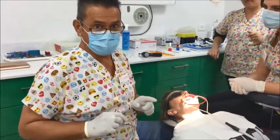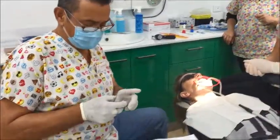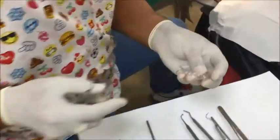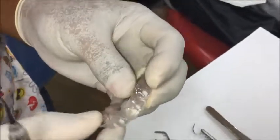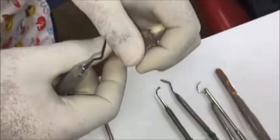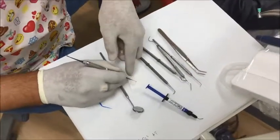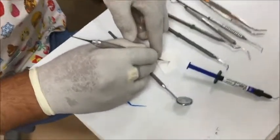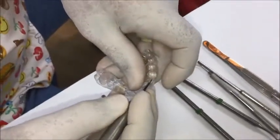We're placing engagers for clear aligner therapy. You can see the engager template here — it's the engager template with the engagers in it. I've already made this up to save time. I get a bit of composite which is the same color as the enamel, make it into a little sausage, grab an amount like that, and put it into the engager template.